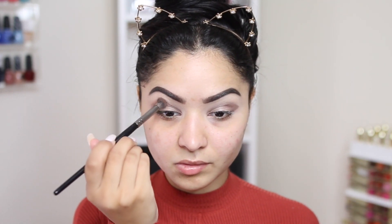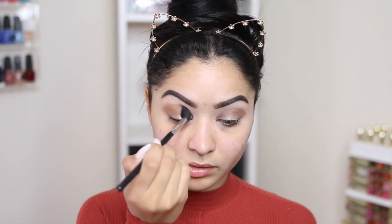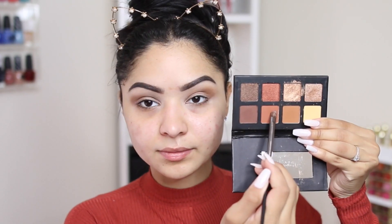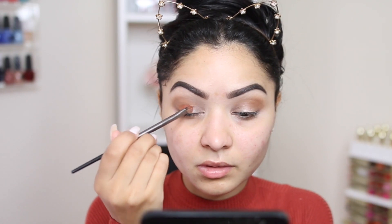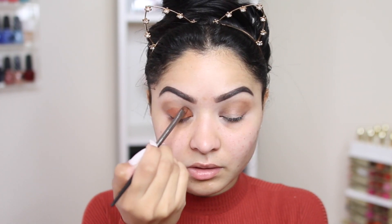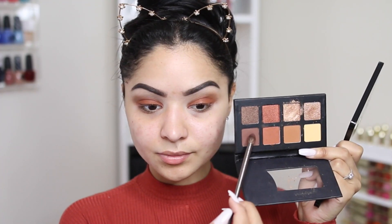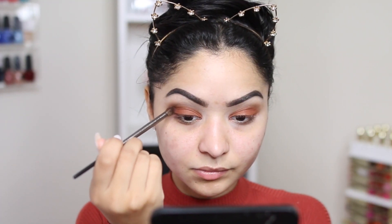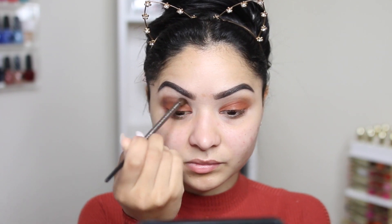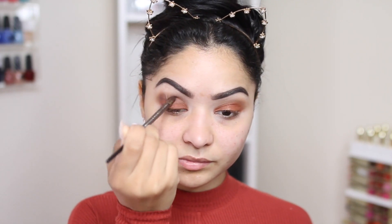I'm going to work this warm eyeshadow into my crease. I did go ahead and use a bigger brush because I wanted to diffuse the color a little bit more. Then I'm going to go in with the warmer shadow in the palette — I'm obsessed with this palette — and work it all the way on my lid. I applied the shadow a little bit higher than where my lid ends because I have really small lids, so this is a tip for those of you who also have small lids but want your eyes to pop more.